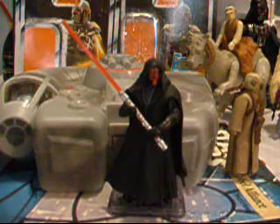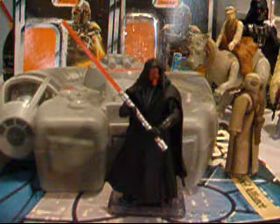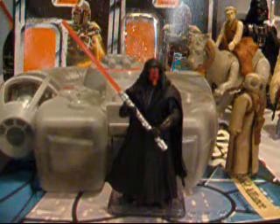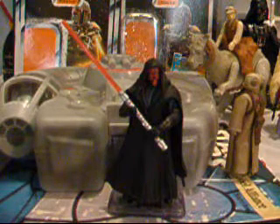Hey guys, welcome back to another Star Wars action figure review. This time we're going to be reviewing the Darth Maul from Episode 1. If you saw the video before this, it was my haul from a yard sale, so this is the Darth Maul from there.